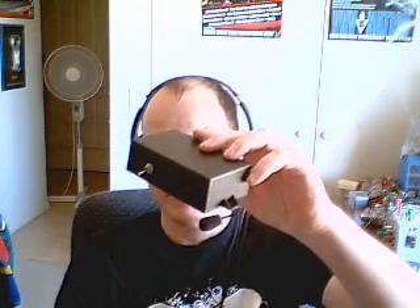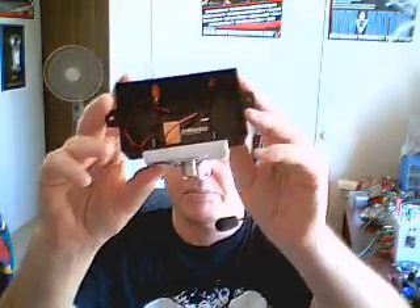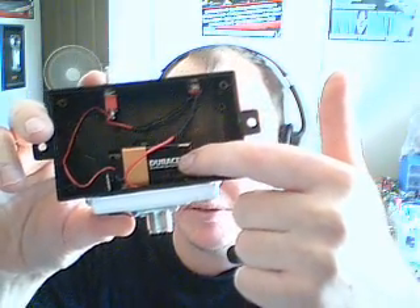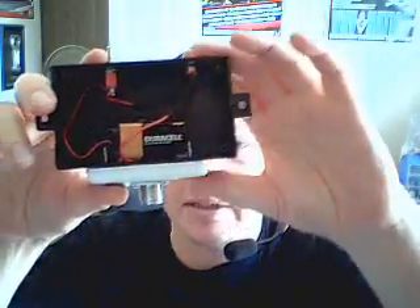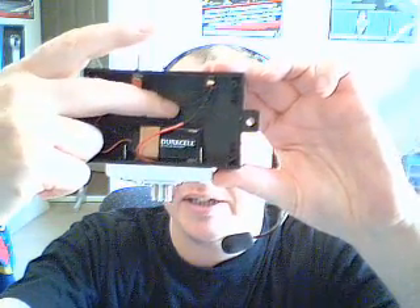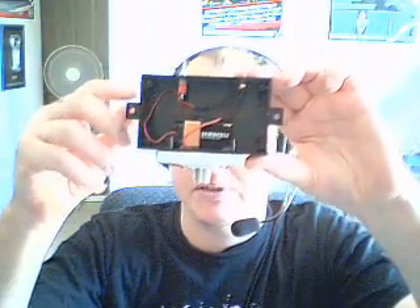I've got cat hair everywhere. There's an LED. The bottom's off the box at the moment, so all we've got is a 9V battery, an LED up there, a switch, and inside there's a resistor just to get the right voltage for the LED so you don't blow it up.